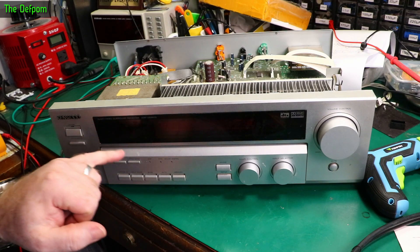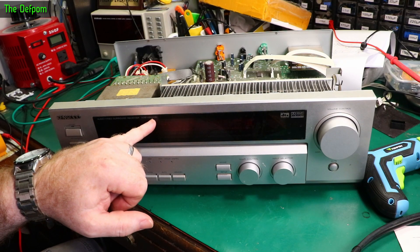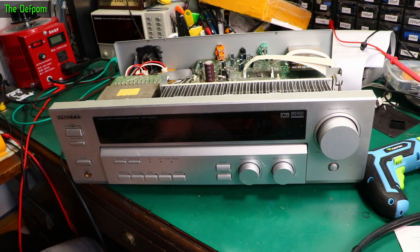Today on the healing bench, I've got this Kenwood KRFV5560D, which is a home theatre amp. This is quite an old thing — it's probably really outdated, to be honest.